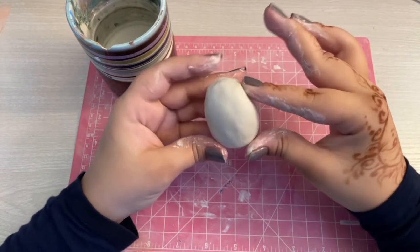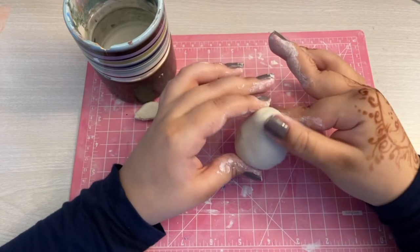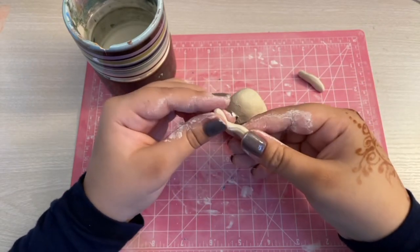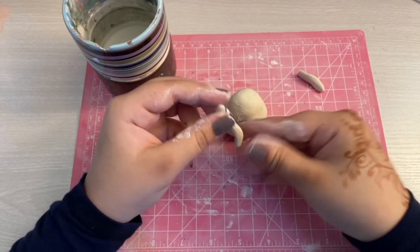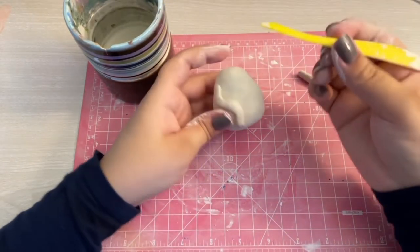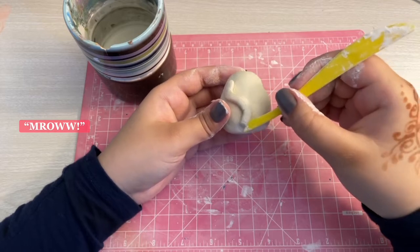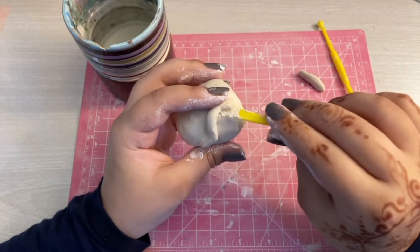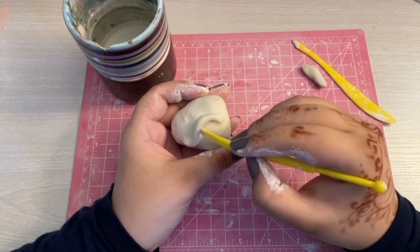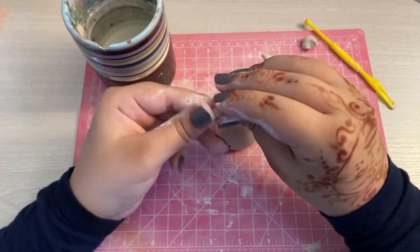Now I pretty much got the shape I want down. I'm just going to smooth it out with my fingers more and create the little head shape to match my sketches. With a little piece of clay, I'm going to make a squiggly cat tail that'll sit on the back of the cat, and I'm going to blend that out to the body using one of these yellow clay tools. I like to dip the tool in water so I can blend it out better. For the cat ears, I shaped some clay into little triangles and blended them out using the same techniques.